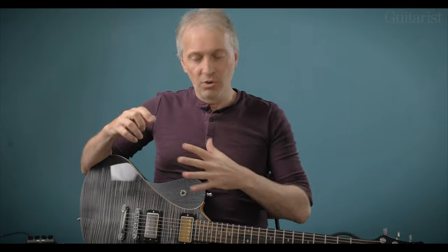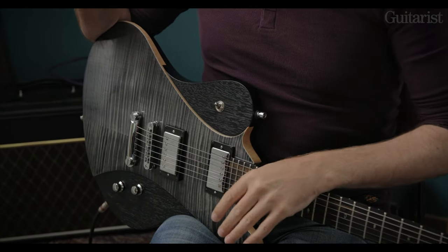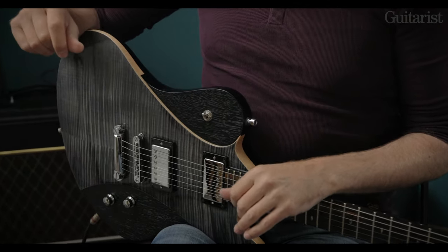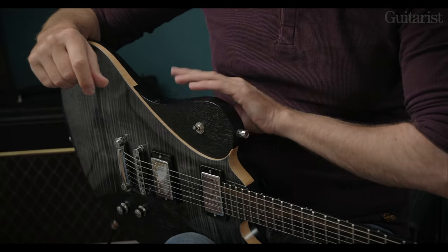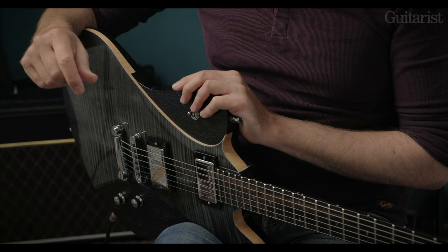You've got a high gloss finish on the maple top and an open-pore matte finish mahogany on the neck and the majority of the body — all the mahogany parts basically.